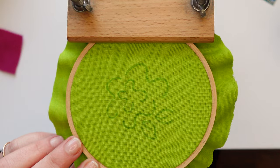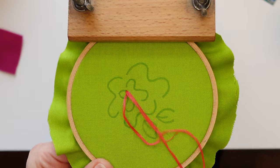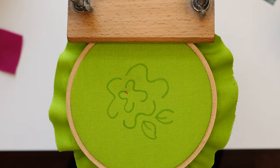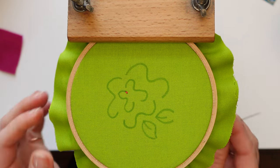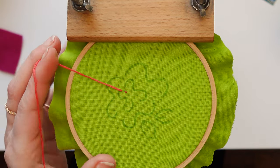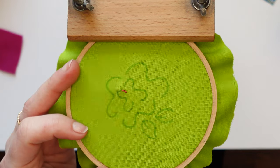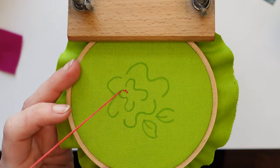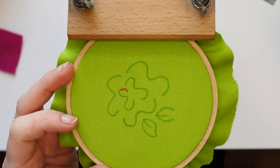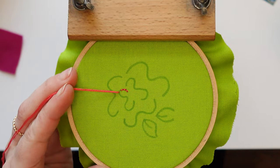We're going to start with backstitch, and this is really simple — it's probably one of the first stitches you learned. If you're googling how to follow curves in hand embroidery you probably already know how to do the backstitch, but if not, this is how you do it. You start with one single tiny little straight stitch, you go up about that same distance, and then back down through that hole. That's why it's called backstitch. You don't have to measure or get it exactly right — you just want your stitches to be more or less consistent.